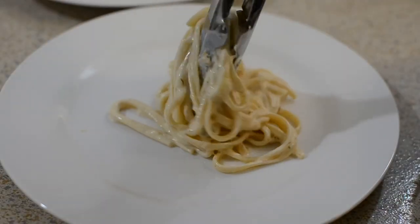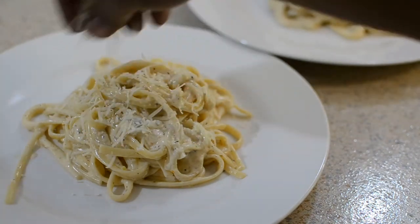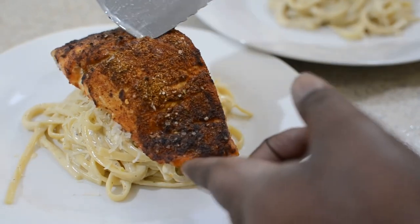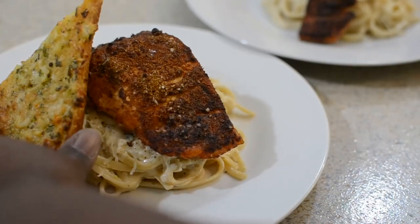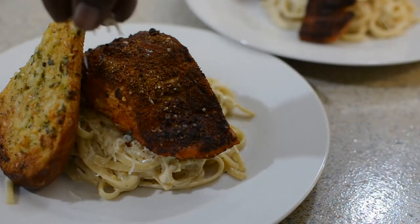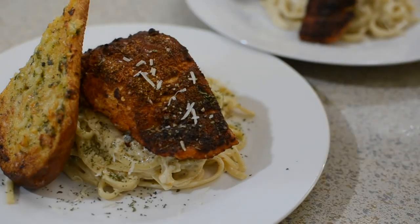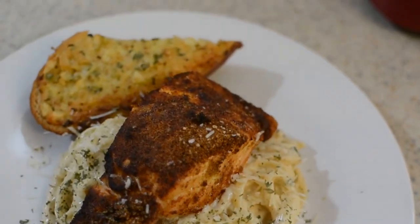Now it's time to plate it up. I'm going to put my noodles down just like this, sprinkle on a little more cheese, then take my beautiful salmon and put it right on top — it's so nice and crusty on the outside. This is why I do it at 380 versus 350; it gives it a good crust and the inside is still nice and moist. Add your garlic bread and that's pretty much it. Look how good this looks — restaurant quality, and you can do this at home. I didn't break a sweat making this recipe, and it can be the same for you. This is date night dinner.